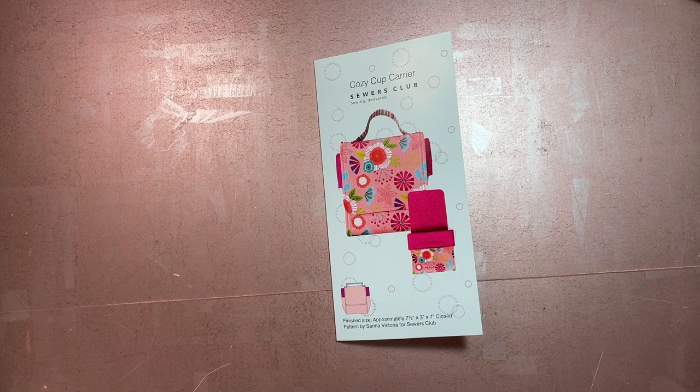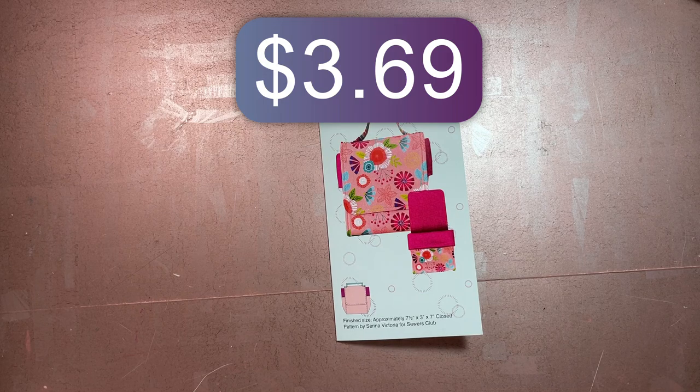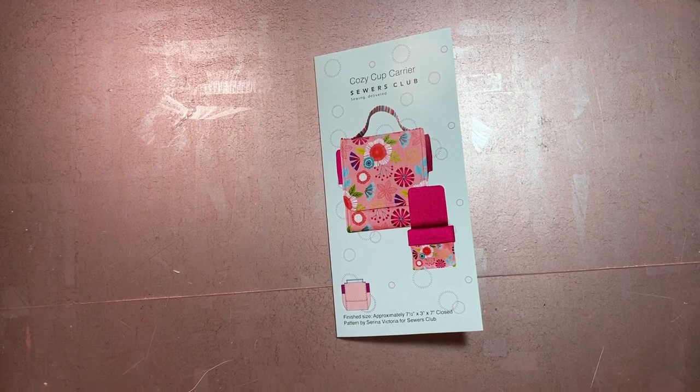Last year when I saw they had made patterns available for individual purchase, I bought three and made them — a toiletry bag, a beach tote bag, and a basket. Planning for this year, I looked at what else they had and saw this cozy cup carrier. It intrigued me; I wasn't sure exactly what it was. It was on sale — I think it's no more than ten dollars, with older patterns usually around six or eight.